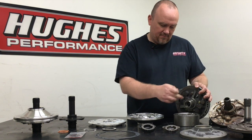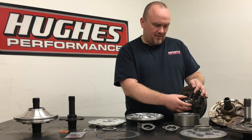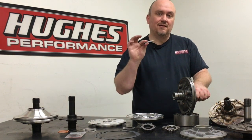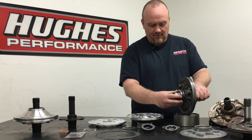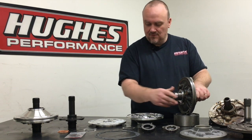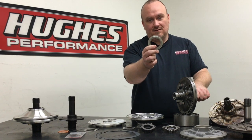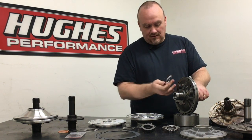It's worth noting that OEM Powerglides are not equipped with a roller bearing between the drum and the pump — they have a thrust washer. We don't use thrust washers in any Powerglide we build. We machine the cast iron pump stator to add a roller bearing, and the reason we machine it is the bearing we use is physically thicker than the OEM Powerglide thrust washer. In order to have end play in the transmission when we add this roller bearing, we have to shorten that surface to compensate for the thicker bearing and then use our shims to fine-tune end play.